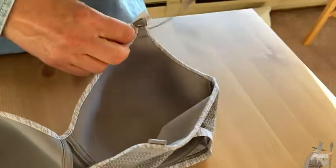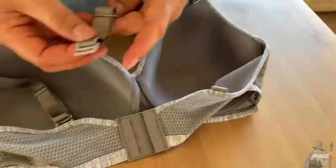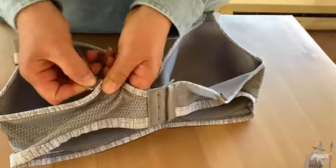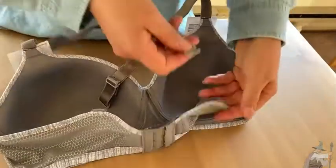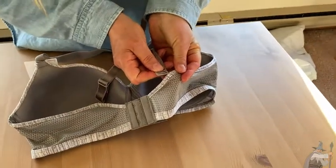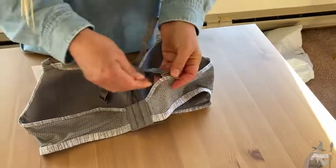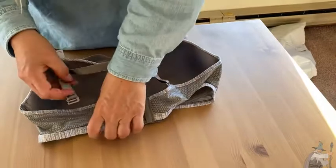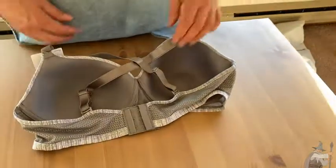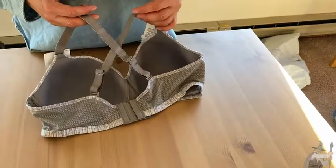You can unstrap this — sometimes I have a little trouble with those — but you can take them off and change up your strap structure so that instead of having your traditional strap you have a racerback. They just go right here into these loops and slide in, and then you have the racerback style bra.